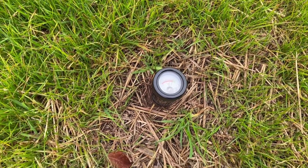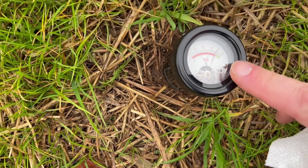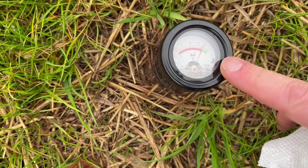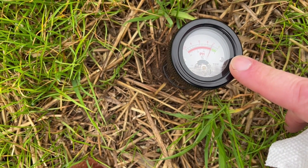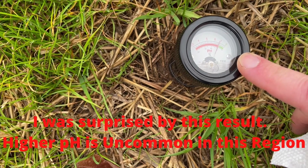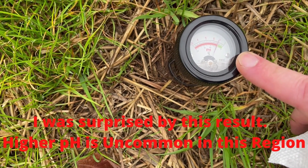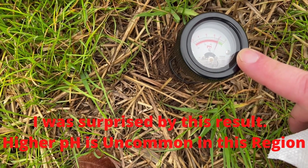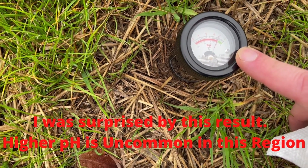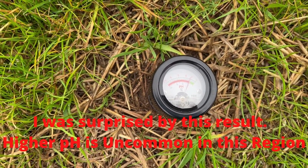Let's see what we got here. Looks like we're slightly below seven — so about six point eight. In this case we're going to have to lower the pH. Let's take a sample at another spot.